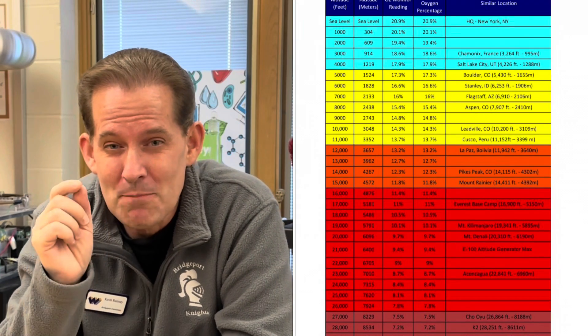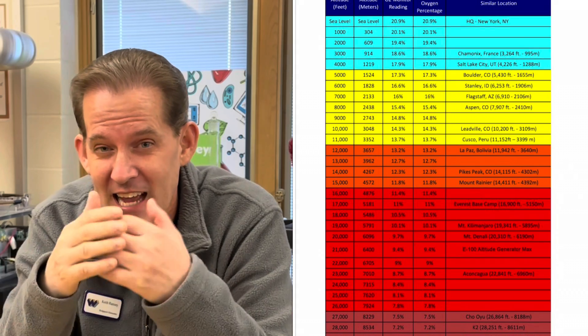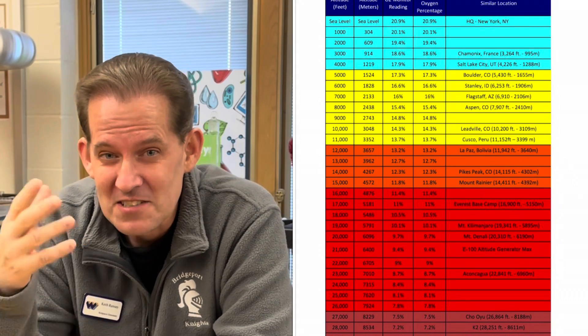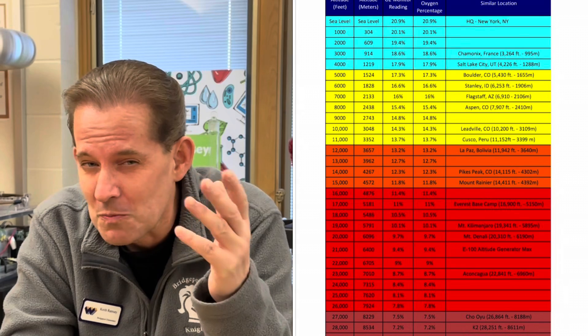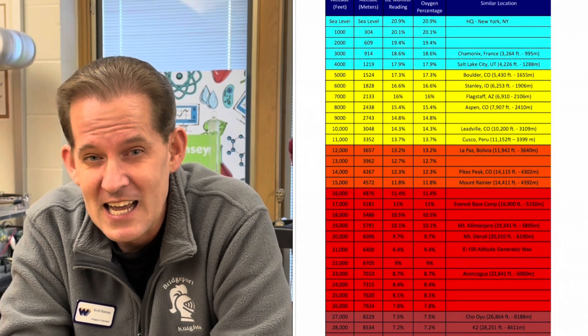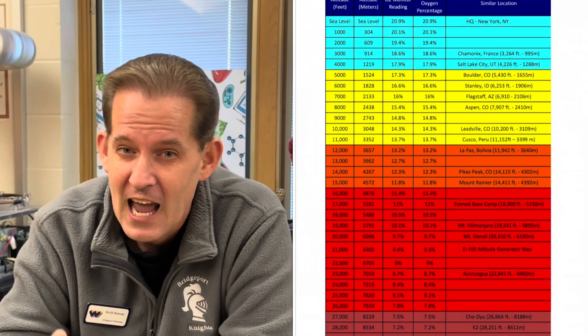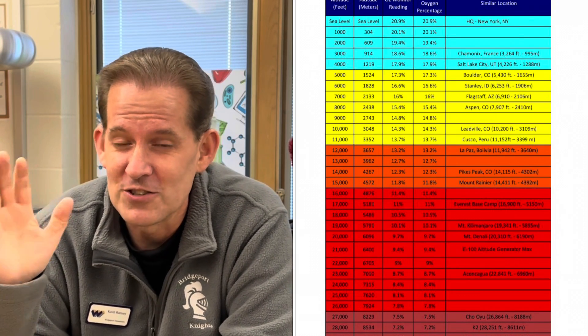We've determined that at sea level there's 20.9 percent oxygen in the air we breathe, about 70 percent is nitrogen, some is carbon dioxide, and a very small amount is argon. I filmed this in Indianapolis, Indiana, at 719 feet above sea level, and the higher you climb in altitude, the less oxygen is in the air we breathe.